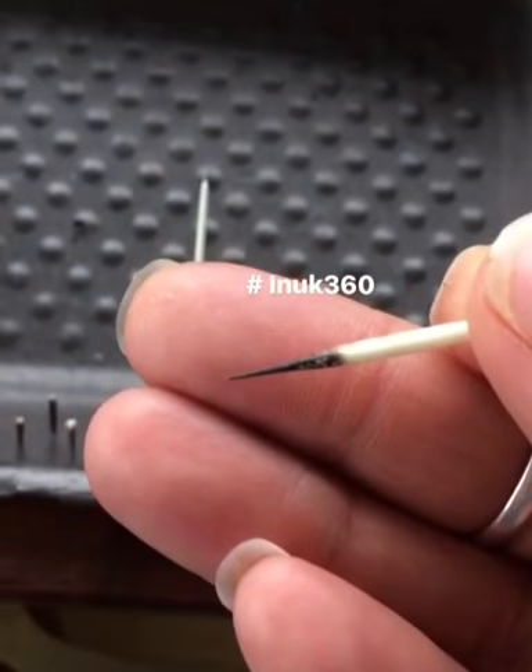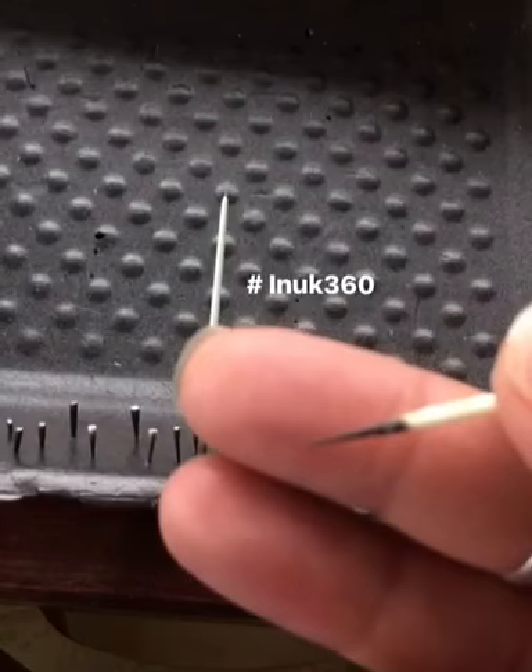You have to be really careful when you're working with quilts, because this part, if it gets under your skin, could actually move and then end up penetrating your heart. It's killed many a dog. So be very careful when you're working with quilts.